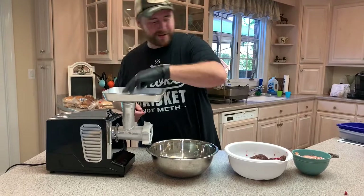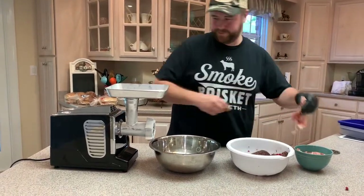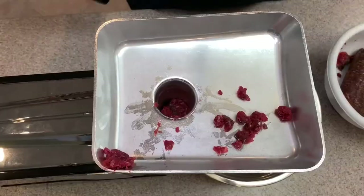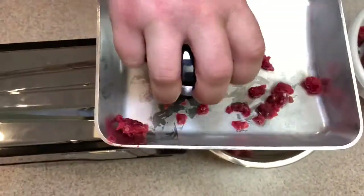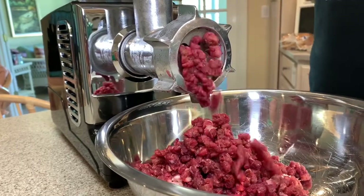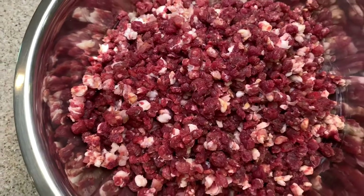So the elk is already ground up, the bacon not so much. We're just going to put a little bit of elk in there, some bacon, and we'll get it going. Alright, so we got it all ground up. Now I'm going to put it in the fridge for about an hour to let it cool down, and then after that we'll season it and patty it up.